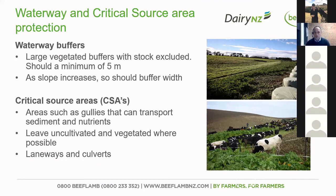Critical source areas are those areas in a paddock that can get wet at various times where flow accumulates. They'll have an ephemeral flow — little waterways that pop up temporarily. Often they're gullies or swales that can transport sediment and nutrients from the paddock. Where possible, we'd like those areas to stay uncultivated and left with some vegetation. Critical source areas can also include laneways, culverts, bridges — those hotspot areas where you can get nutrient loss to a waterway.